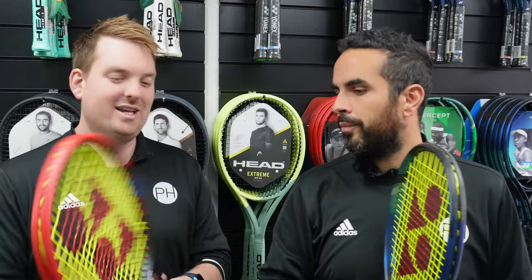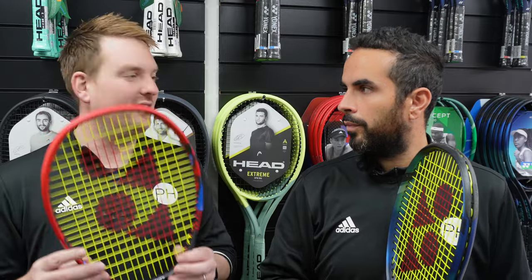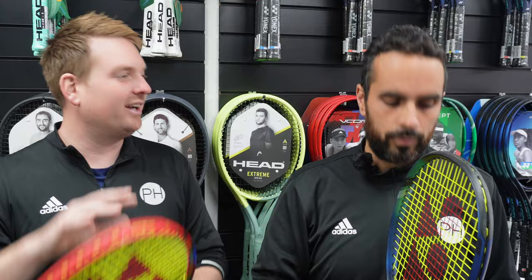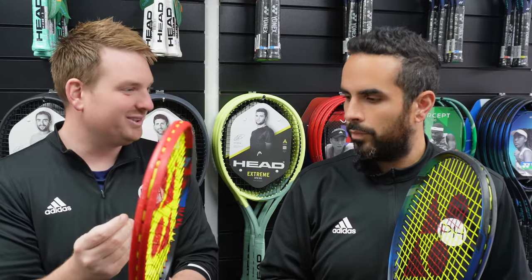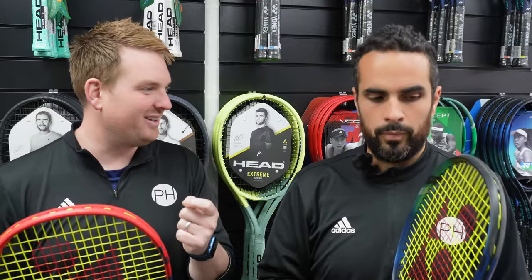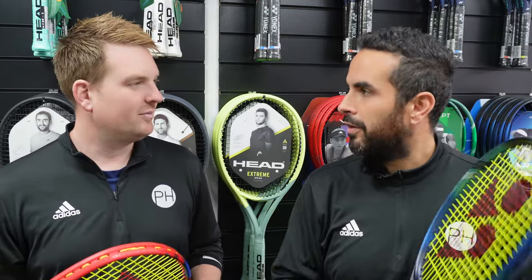It's really interesting that because you can be more certain of the accuracy of the specs — especially with exactly the same string and so many other specs being the same, the weight, the head size, the string pattern — that you really are comparing the difference in the mould, the difference in the actual frame, the actual way the graphite is put together. And you can feel a difference between the two. So let's get to our results.